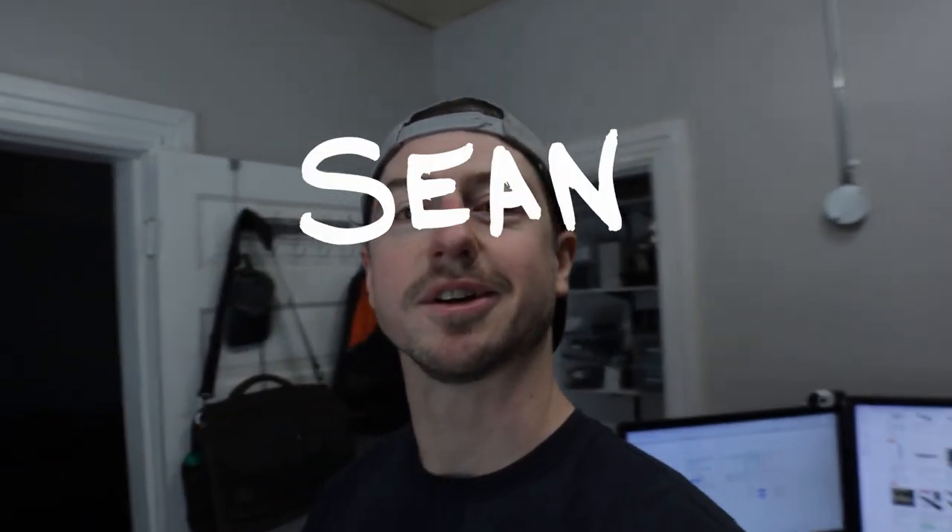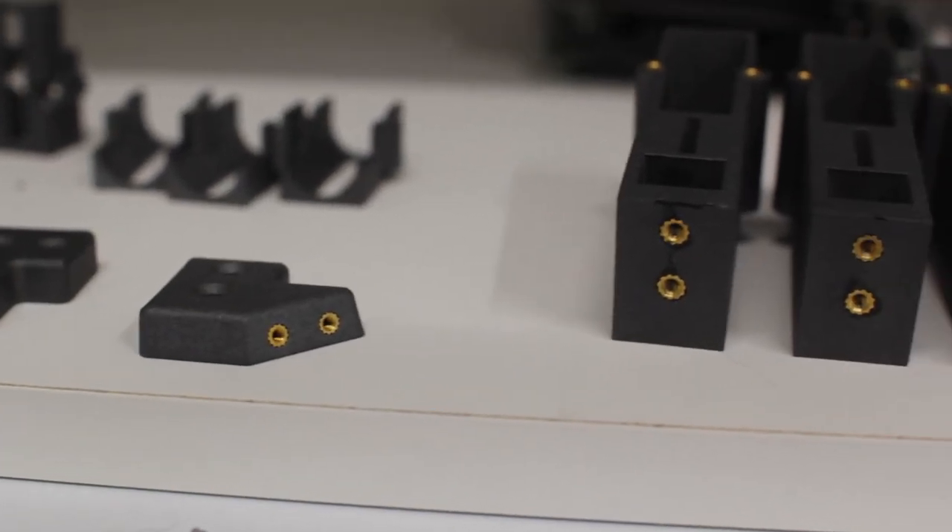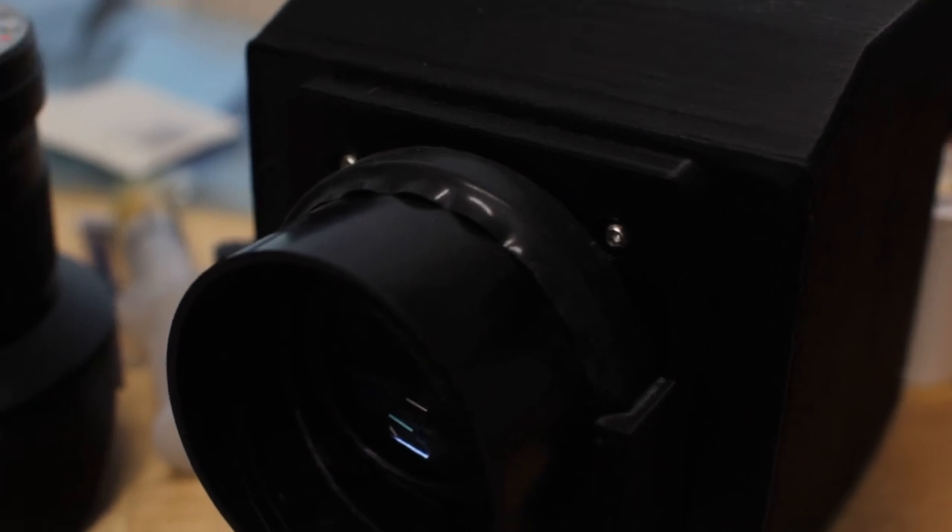What's up everyone, my name is Sean Hodgins and welcome back to my channel. If you've ever seen one of my projects, you'll know that I'm a huge fan of these brass heat set threaded inserts for plastic. They're really great to use because they add a really secure connection to the plastic, and I just enjoy using them — they give a really nice finished look to the product.